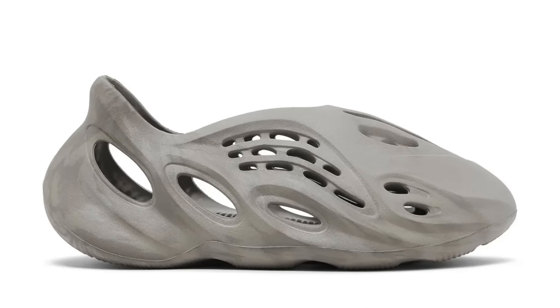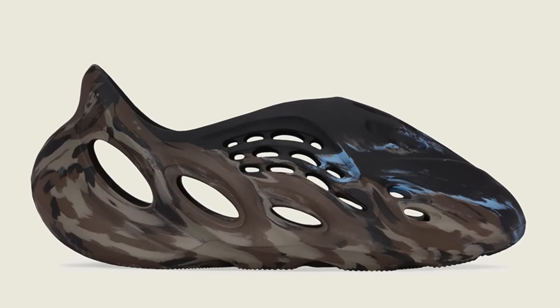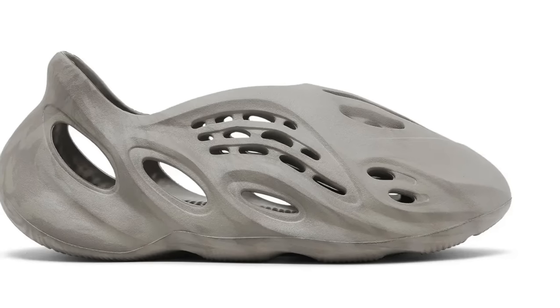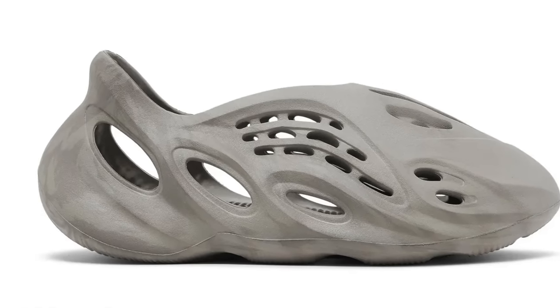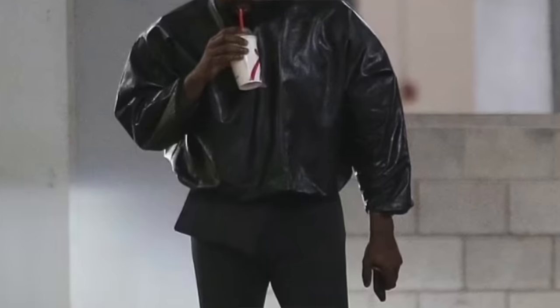Even though Kanye West and Adidas stopped working together last year, new colorways of Yeezys are continuing to surface that we've never seen before. The latest is a new pair of Foam Runners in gray. I love the Foam Runners — I hate that we're not getting any more. I grabbed the black, brown, and blue colorway from the last Yeezy Day, love that colorway, and this gray colorway is also incredibly clean. It seems like a marbled gray with light and darker grays mixed together, and I think it's a very clean look. It kind of bums me out to think about all the colorways we could have had. Adidas actually owns the Foam Runner design, so Kanye can't use it — he's going to release a sock shoe instead.